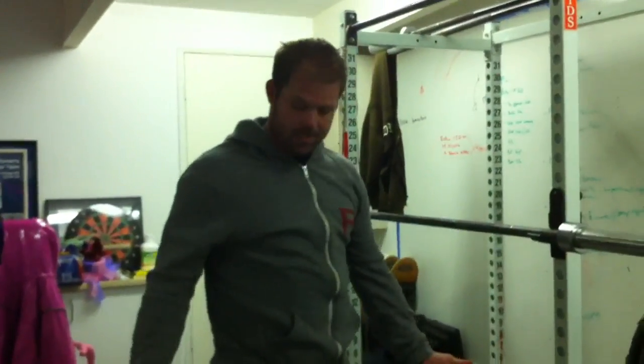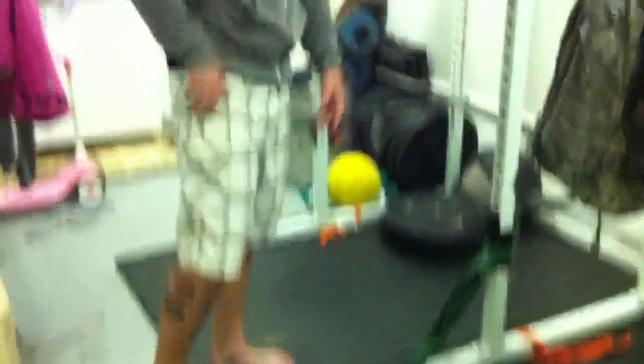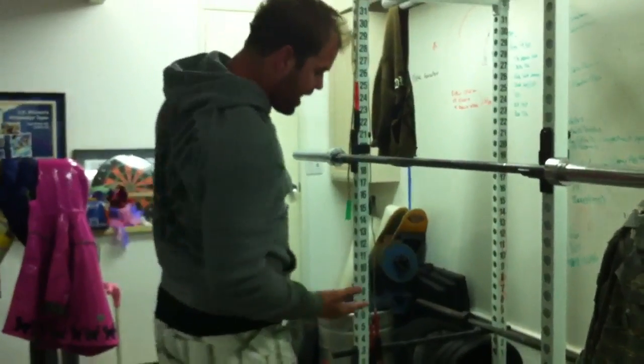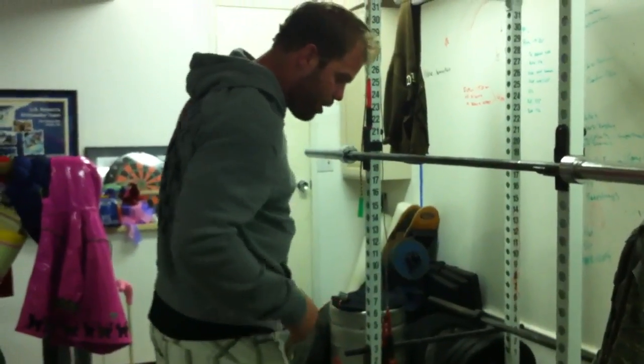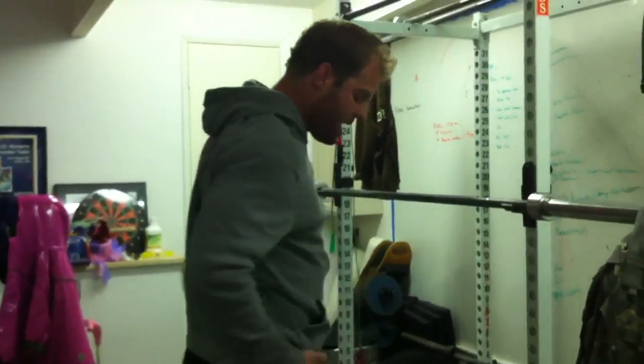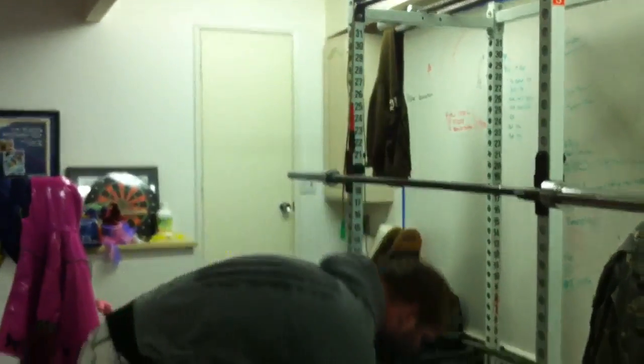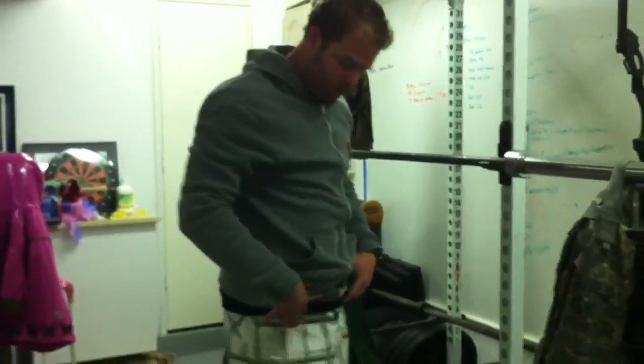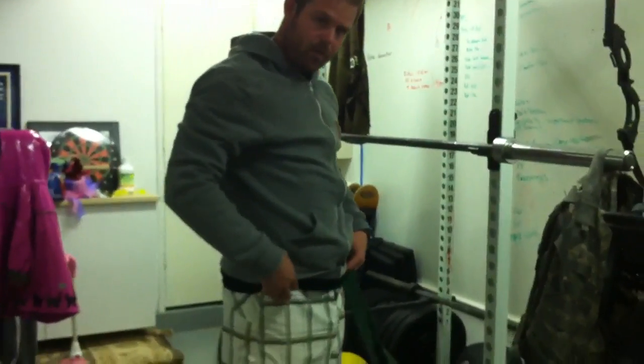We've got basically a setup for the couch stretch up against the wall here, but I want to try to do the super couch, which means I'm going to try to get a band right here in my ghoulie, pulling that hip into the front of the socket. Mobilize extension — you've got to pull that hip to the front of the socket, so it makes a big difference. The front of your capsule is called the wide ligament, basically, of your hip capsule.